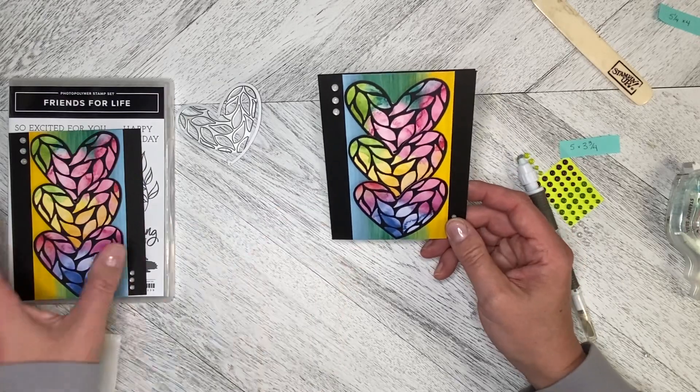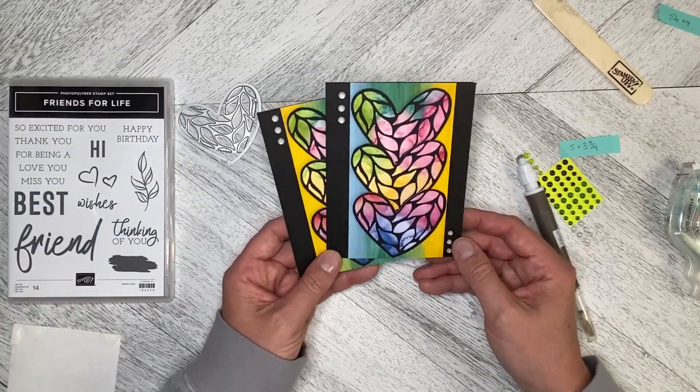Using the Friends for Life dies and the Full of Life Designer Series Paper. Thank you so much for watching, and let's create together again soon!